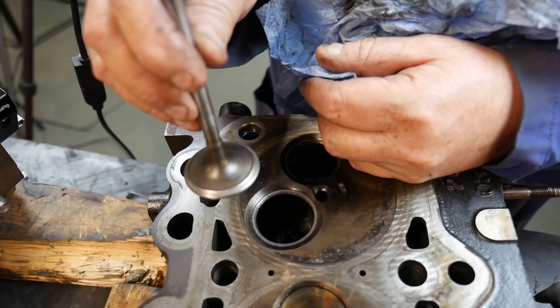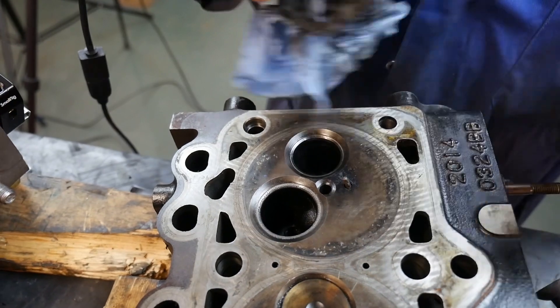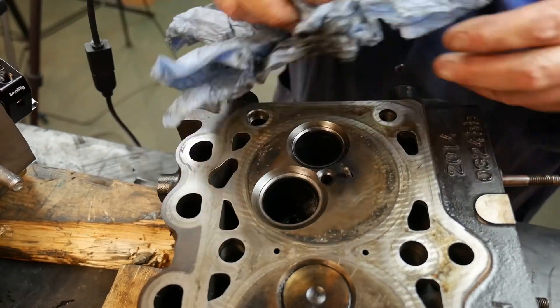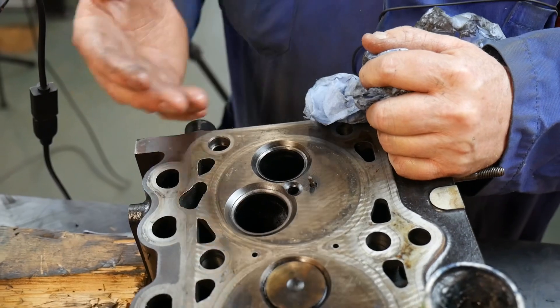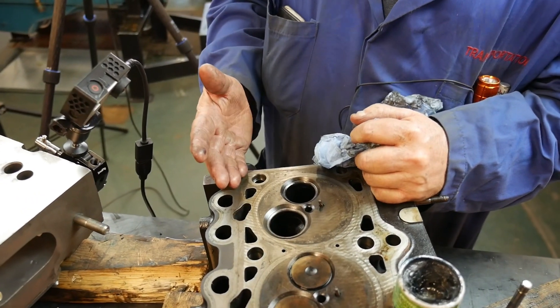We need to put our valves back into their location on a piece of cardboard or stand and then wash the head very well. Hot soapy water works best because soap grabs the grit particles and takes them away, whereas if you use a solvent like Varsol or Brake Clean, it only takes the oil away — it doesn't wash away the grit. We need to get rid of that grit so it doesn't end up in the engine.